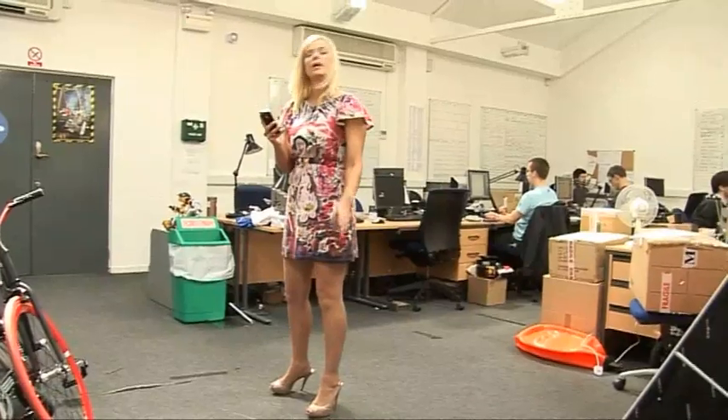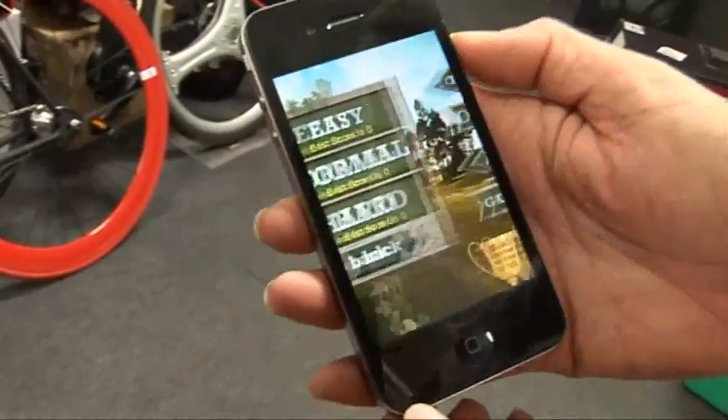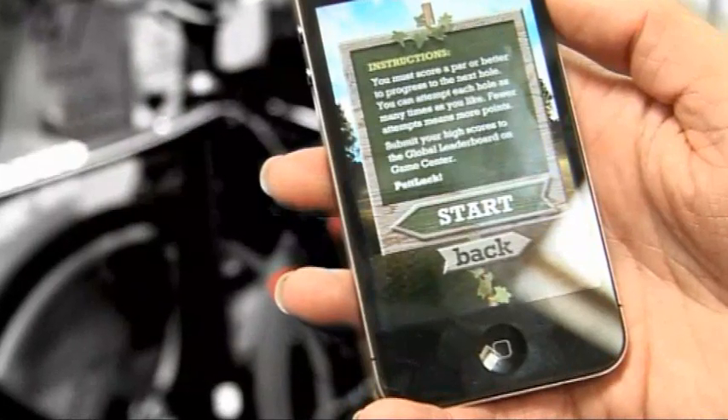That wasn't very good — I've still got eight foot to go. The par is three and I've already taken seven. The game gives you three tournament modes to play: easy, normal or hard. Or you can play in arcade mode where you need to make a par to progress to the next hole.